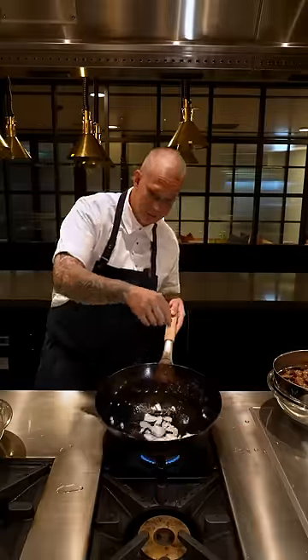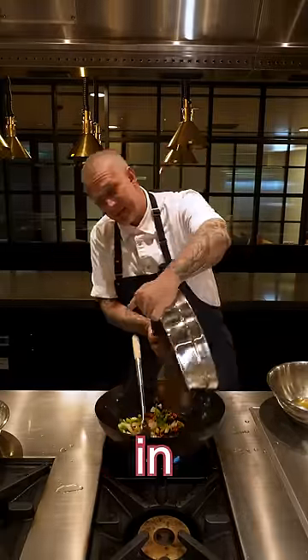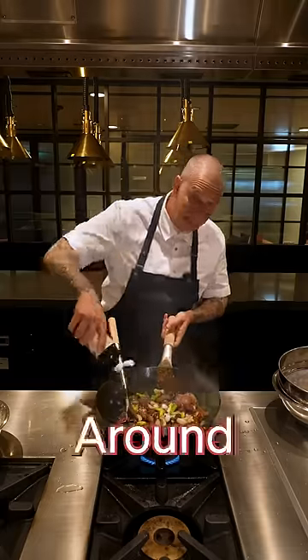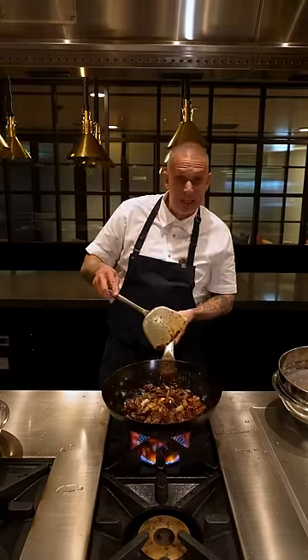Wok back on the heat. Add onions, spring onions, garlic, ginger, and chili. Beef goes back in with a little bit of MSG. More soya sauce around the outside, and a little bit of water just to make it extra saucy.